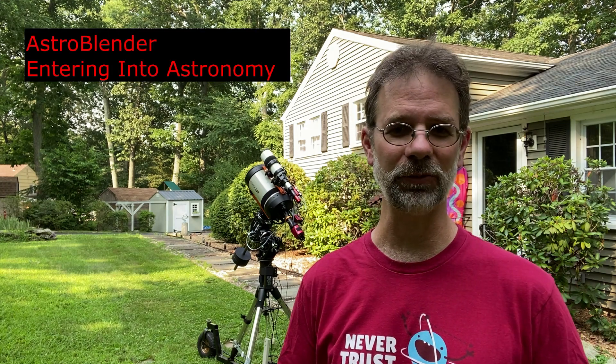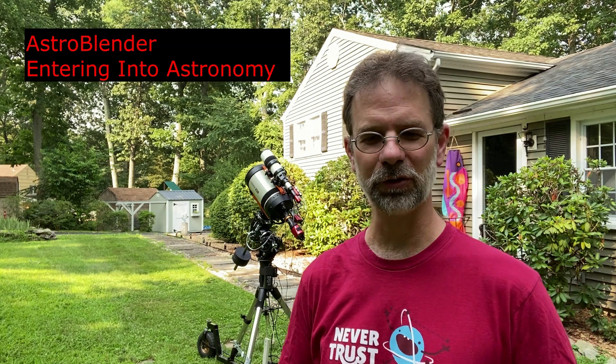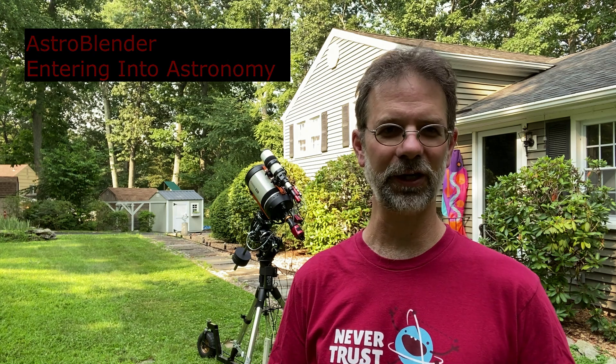I decided not to do a video on the ASI Air polar alignment because there are already a bunch of good videos out there and I'd just be repeating what others did. A couple in particular are Cody from AstroBlender and Steve Miller from Entering Astronomy — those two do some great ASI Air videos. I'll put a link so you can watch how they do it.